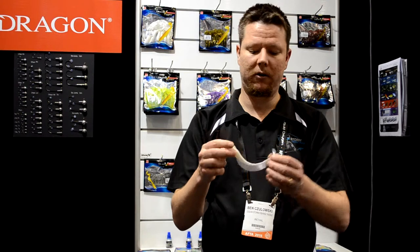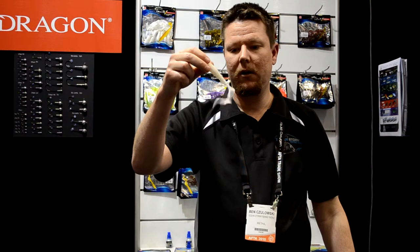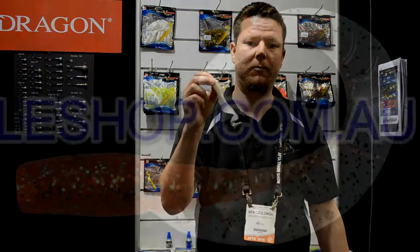All you do is rig your jig head on it, and the tail action you're going to get out of this little baby is going to be absolutely impressive. So check it out, fishingtapleshop.com.au.